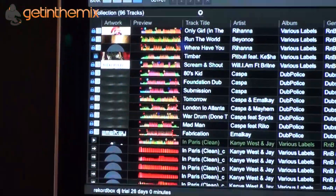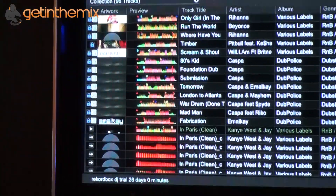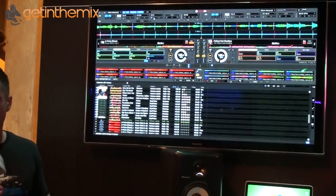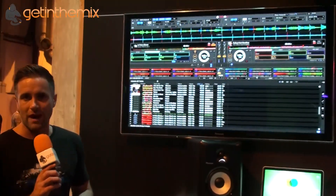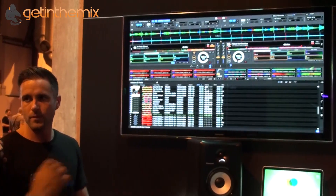In the new Rekordbox we've got multicolored waveforms, enabling you to see exactly what's going on in the tracks — it corresponds with the frequencies. We've also managed to get the latency of this software down to be super tight, so the reaction from the controllers is tighter than any other software out there. We worked really hard to ensure this was the fastest piece of software on the market.